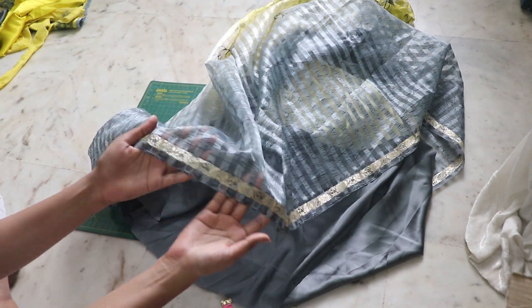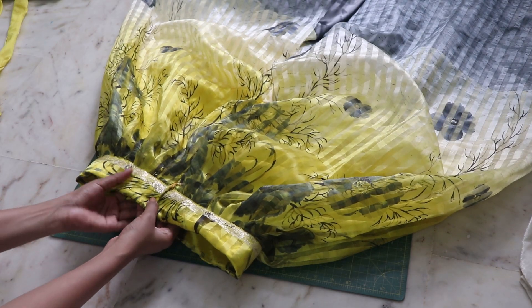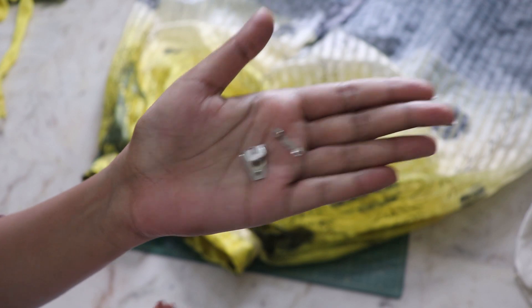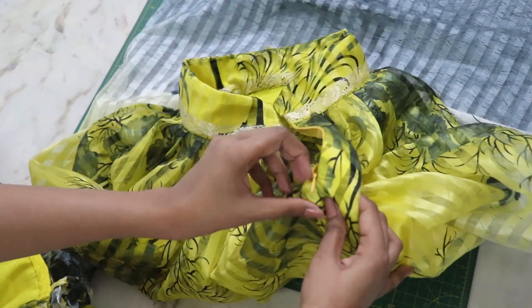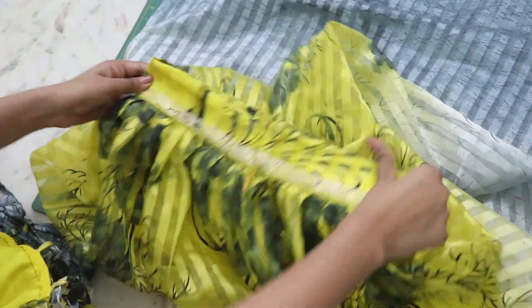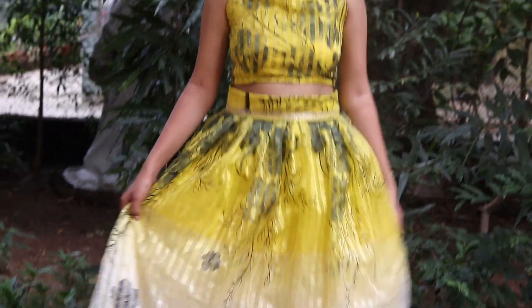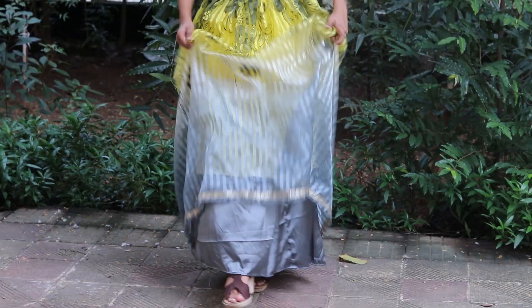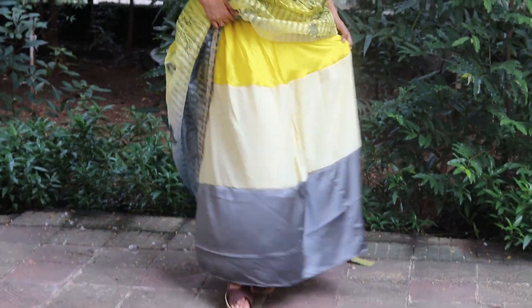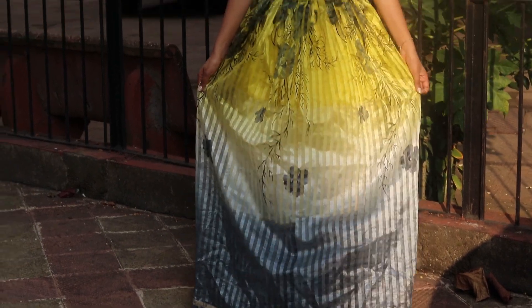The main skirt doesn't need to be hemmed because it has beautiful detailing on the bottom. For the closure of the band, I'm going to use hook and eyes and hand stitch them in place. And you are done!